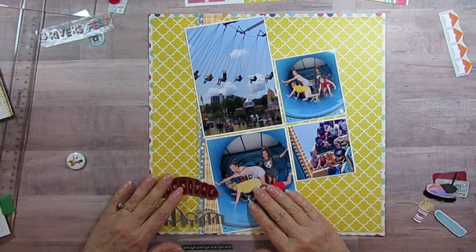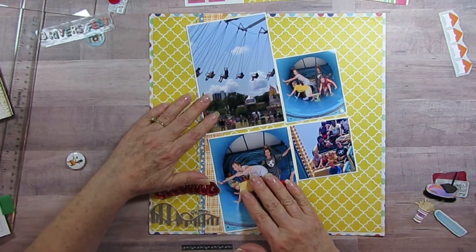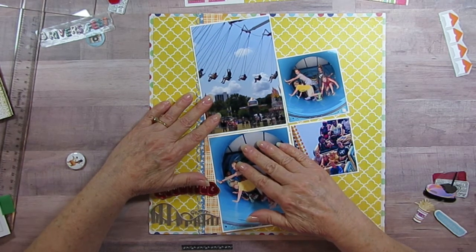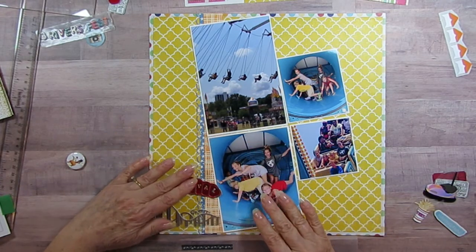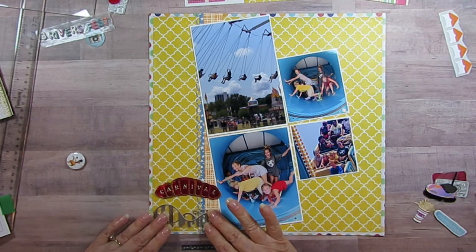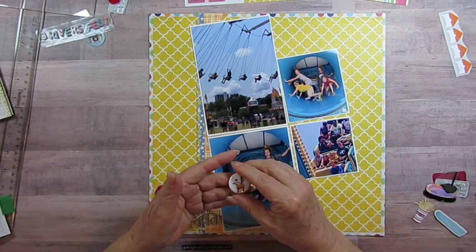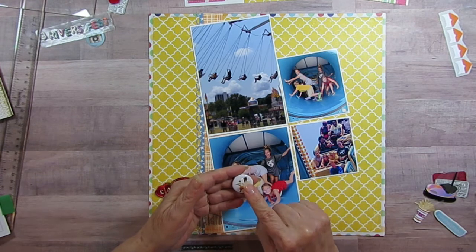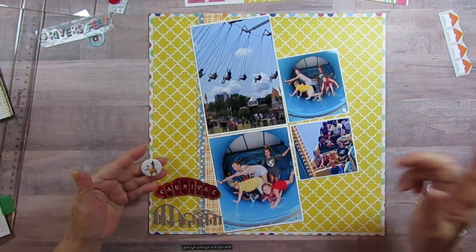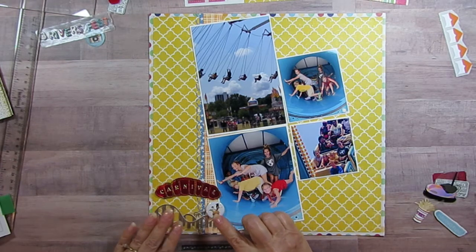I've got this carnival embellishment and the roller coaster — this is for the oldest granddaughter. It looks a little more mature, fitting for an older teenager. She was probably still 15 in this picture from last summer. The embellishment has a girl's hair flying in the air, which is perfect because in the photo she's on the roller coaster with her brown hair flying just like that.